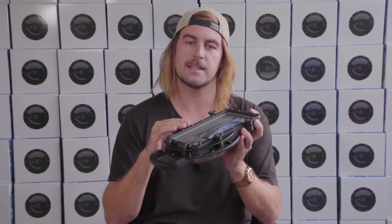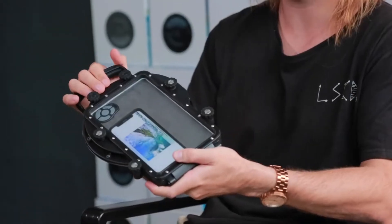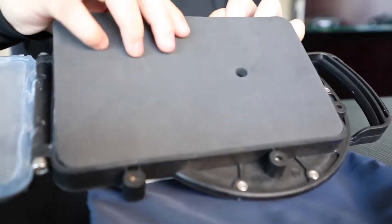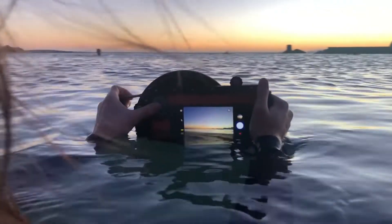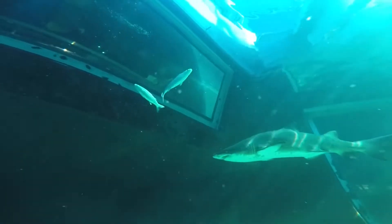We've used six easy-to-use thumb screws, which allows you to easily insert or remove your phone. We have the back plate here and a foam insert which you can cut and customize to whatever phone you have. We also have a Bluetooth remote.